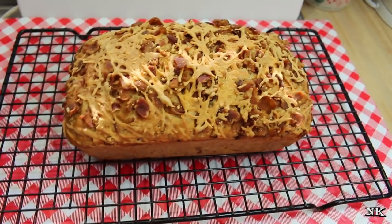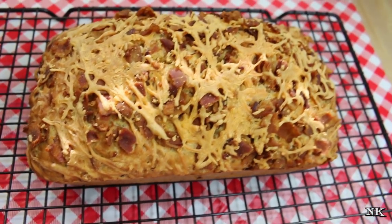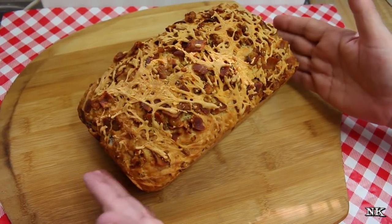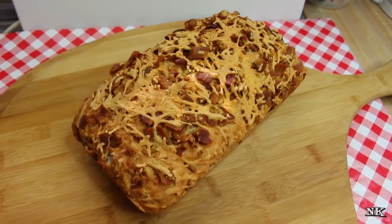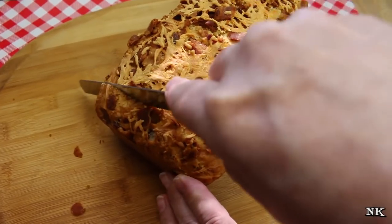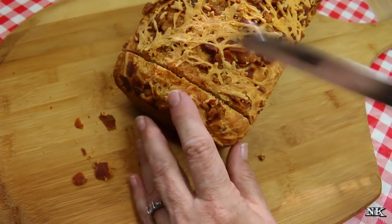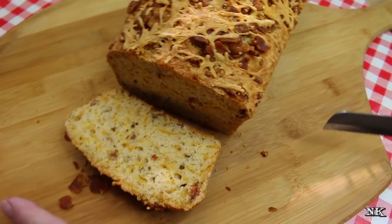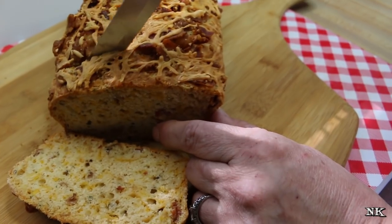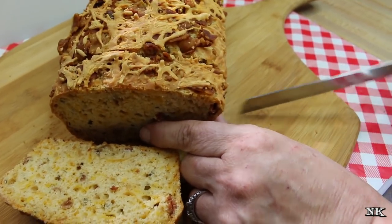Our bread has been out of the oven and cooling on the rack for about two hours, and now it's time to slice it. We're going to bring you back and show you what it looks like on the inside. Our loaf is ready — let's go ahead and slice into it. Oh, look at that! So pretty — it's still a little bit warm, probably in the center. Once it's completely cooled, you can slice it into thinner slices.